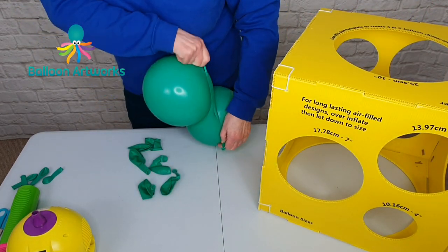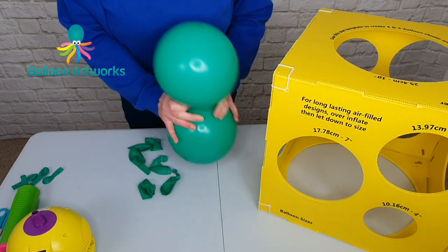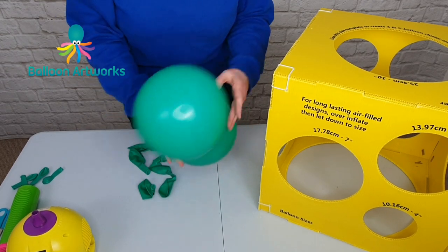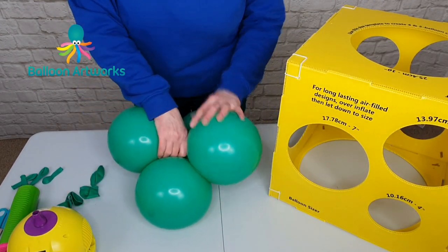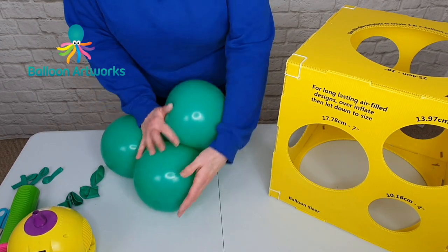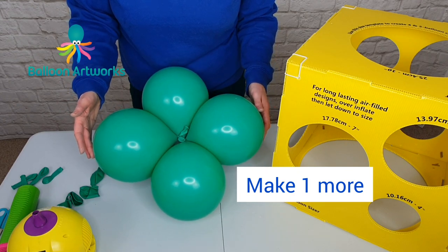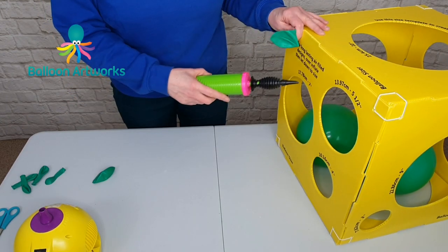Cross over the necks, wrap around a couple of times, and tie. Just round those off a little bit. Take your other duplets, place one over the other, and wrap around a couple of times. And make another one of those. That's a cluster of four. You can inflate with a hand pump.